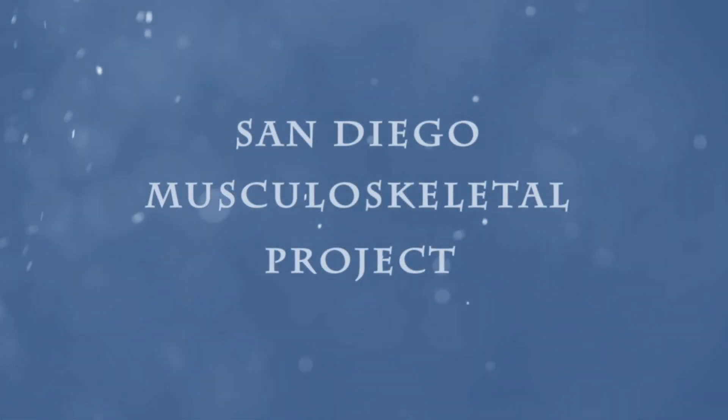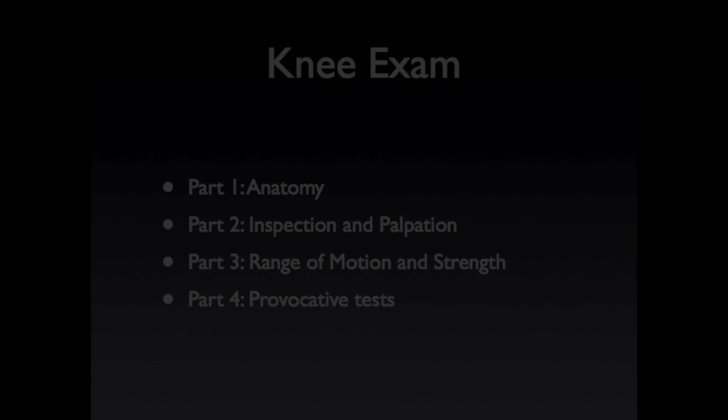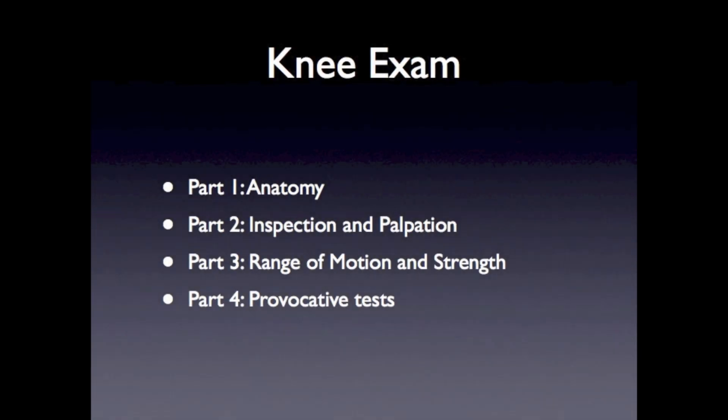The San Diego Musculoskeletal Project. Today I'm going to discuss how to perform the knee physical examination. This is part two of a four-part series on the knee exam, where we will be discussing inspection and palpation techniques. To review the anatomy, please view part one of the knee exam series.